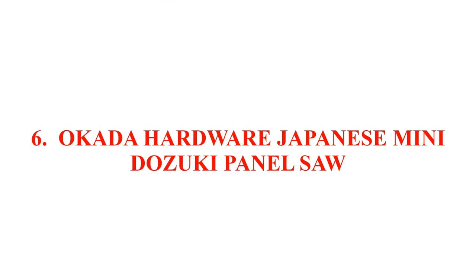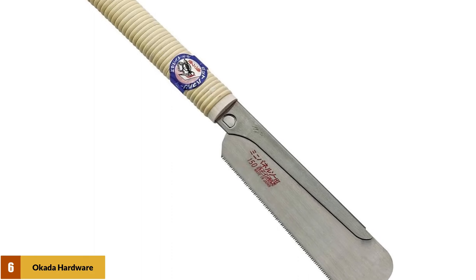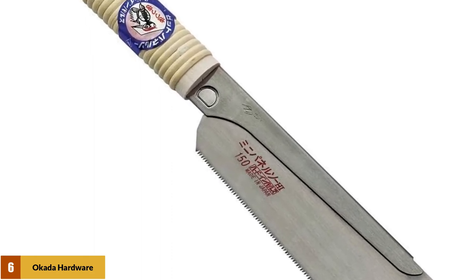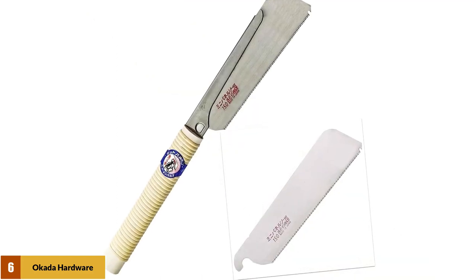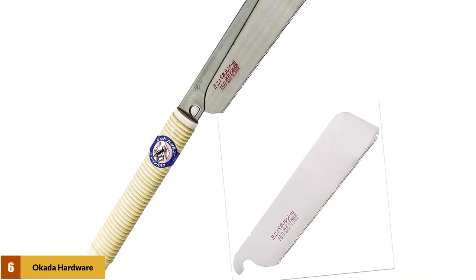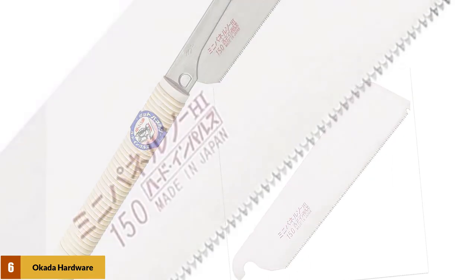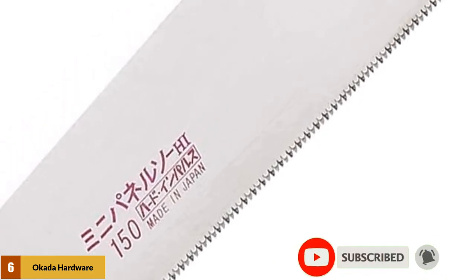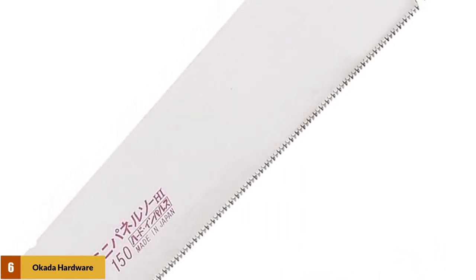At number 6: the Akata Hardware Japanese Mini Dozuki Panel Saw. This saw is specifically designed for beginners and is ideal for cutting and scoring materials like veneers and wood panels. What makes it unique is its woodpecker hooked tooth. You can use the V-shape of the blade to make scratch marks to indicate your starting point. As a Dozuki blade, it has a metal backbone that reinforces the blade and maintains stiffness. The entire blade length measures 150mm, while the handle is 1.5 inches thick and wrapped for better ergonomics.